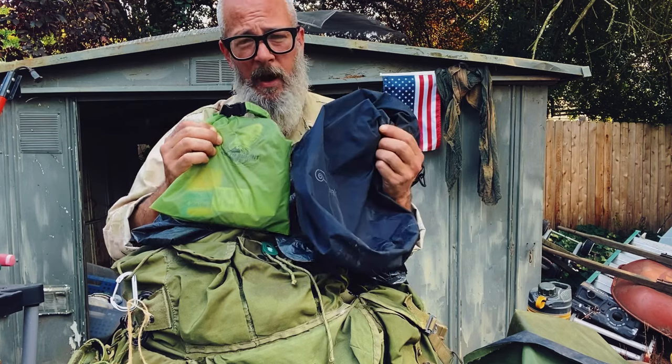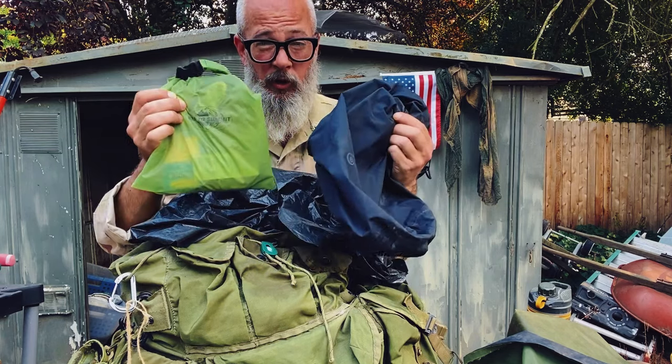I run these dry bags. This one's by Snugpack, this one's by Sea to Summit. Good quality — this stuff works.